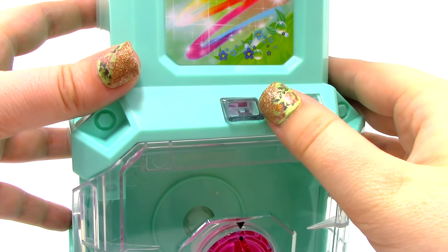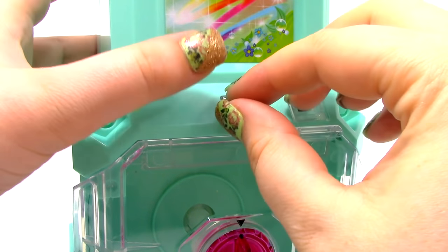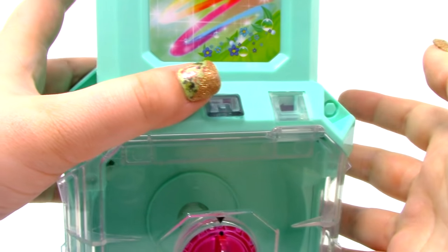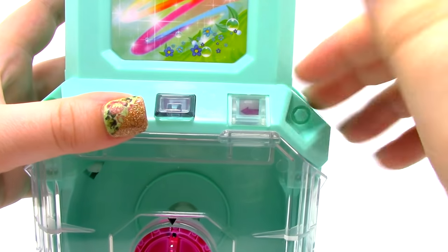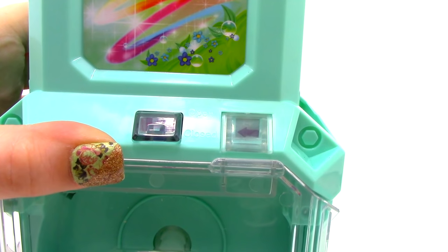So when I first plugged it in, this button right here was red, and I guess it turned green and started the molding process — it started heating up. But there wasn't anything in there, so now I've got to wait for this arrow to go from close to open, which could take about 15 minutes.